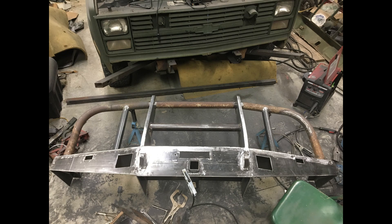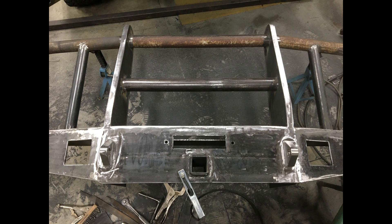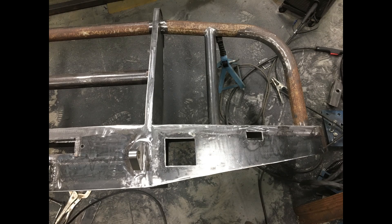Now you can see the holes that have been cut for the lights. The smaller holes out on the wings are for the blackout lights — the military blackout lights — and then the 4-inch square holes closer to the center are for some driving lights or fog lights. Here's a close-up of the openings cut for those lights.